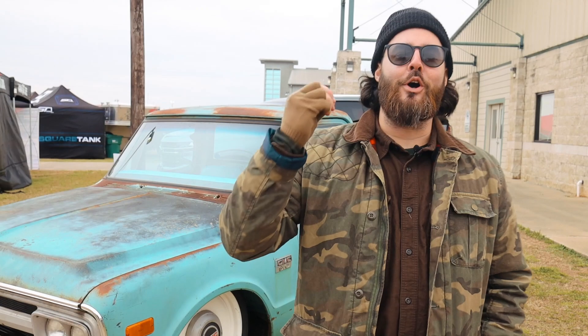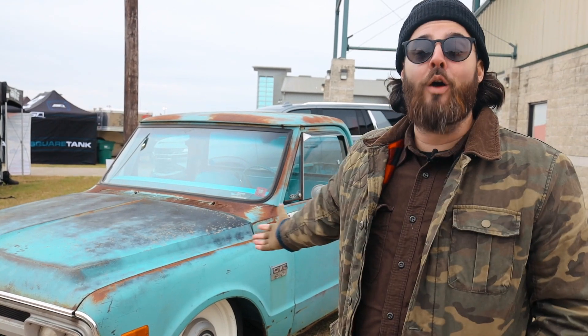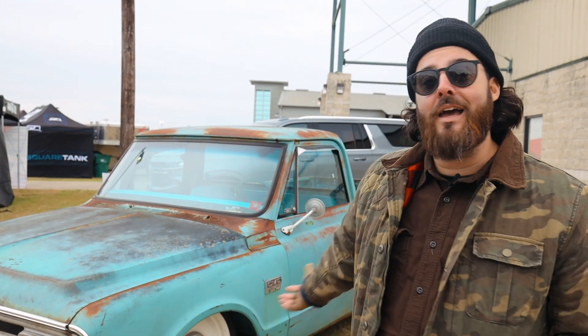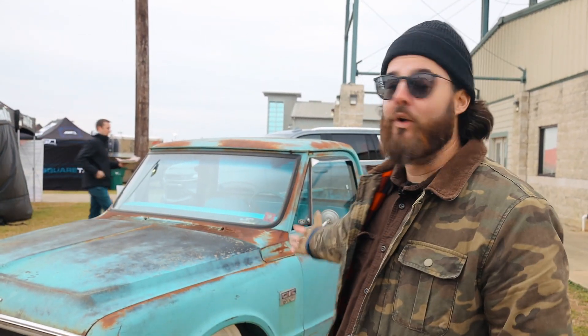Hi guys, we are at Lone Star Throwdown 2022. My name is Robbie Purser and I'm with United by Trucks, and I'm here with our Farm Fresh 68 GMC Teddy, that we actually just got finished bagging, redoing the cooling system, and putting this front clip on, because we wrecked the truck not too long ago.